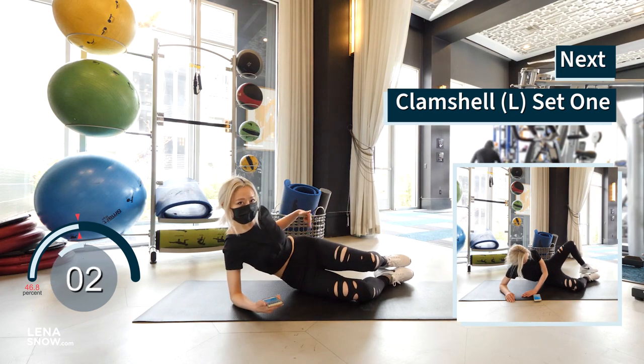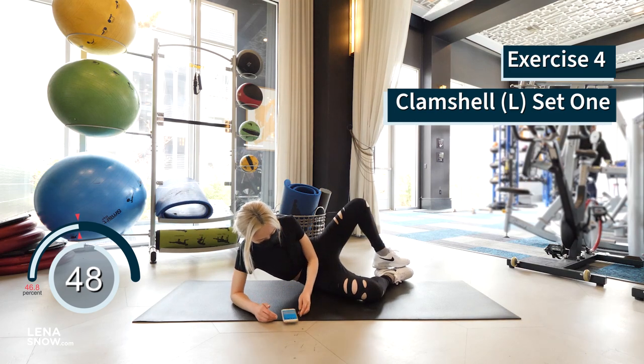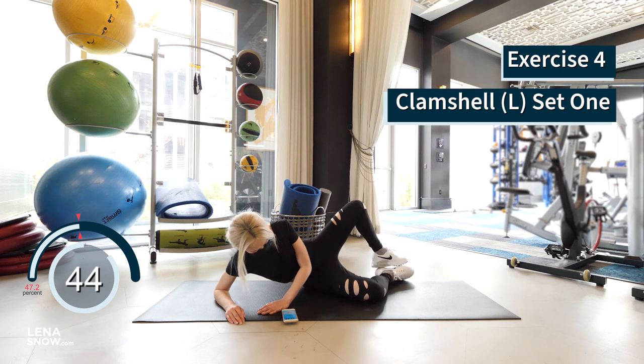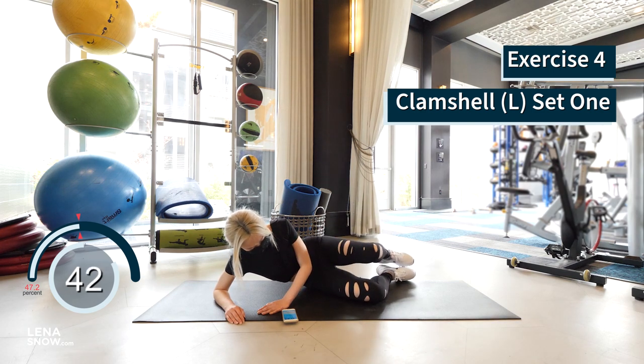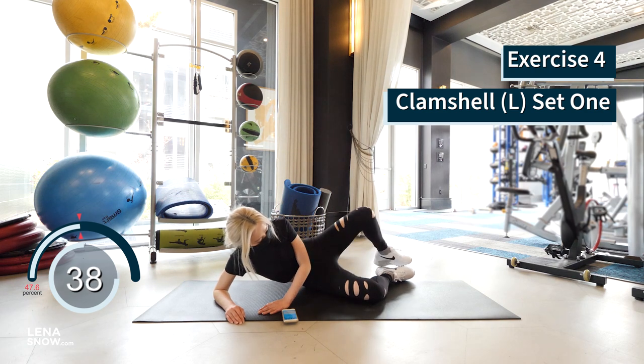Open your left knee up until you feel a contraction in the glute. This exercise targets the gluteus medius. Remember to perform each rep slow and controlled, squeezing at the top of your range of motion before lowering slow and repeating. Great job so far, you guys.